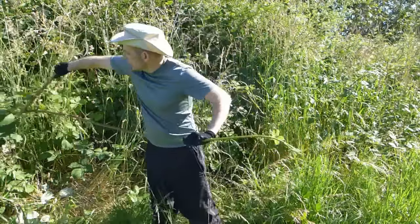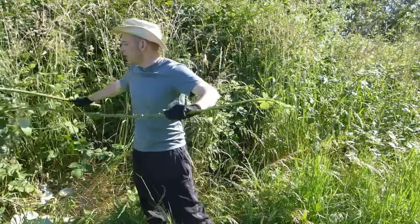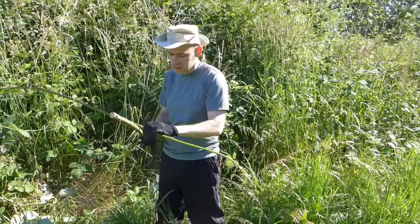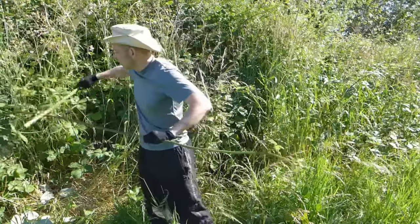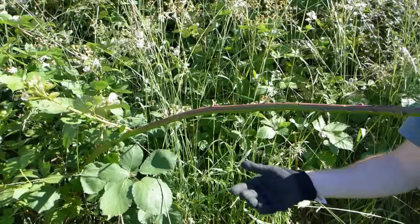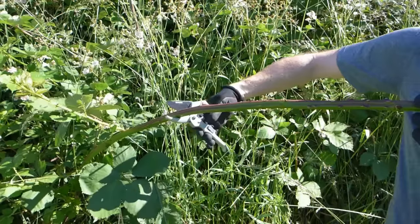So as you go just back and forth on it, these thorns will just come right off. So they're not as dangerous as you think. I actually do this part a lot of times without even using gloves. But once they're gone, these things are really easy to work with. And once you have a good arm's length or so, you just come along and cut a piece off like this.